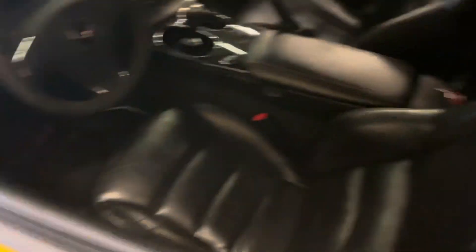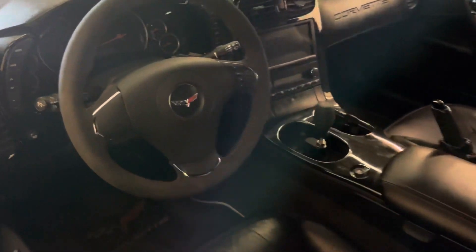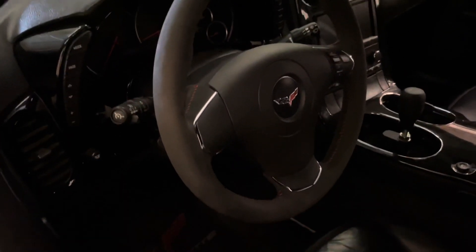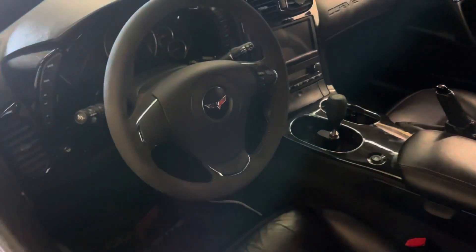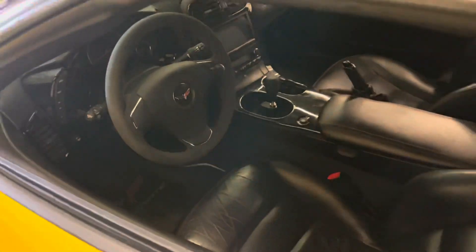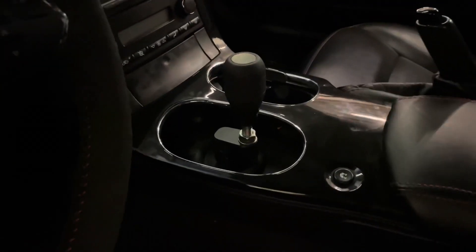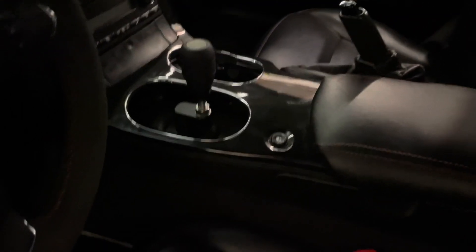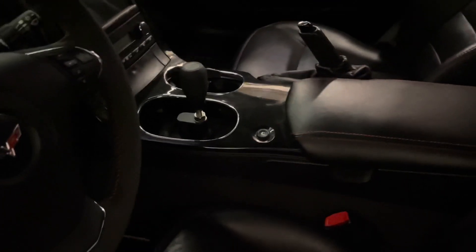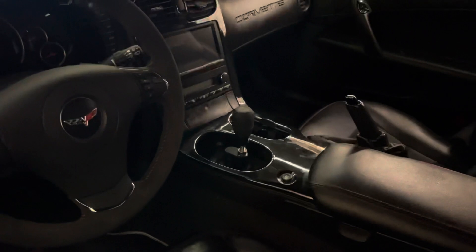Interiors are pretty basic on this car. I did upgrade to a Centennial suede steering wheel — these things are cheap too, this was a little under 300 bucks. You swap the airbag over — 2012, 2013 style. Super easy mod, just don't forget to undo your battery so it doesn't blow off in your face. Another upgrade I did was the MGW shifter — shout out to my friend Sean who sold me this. That MGW shifter is the shit, that thing's awesome.